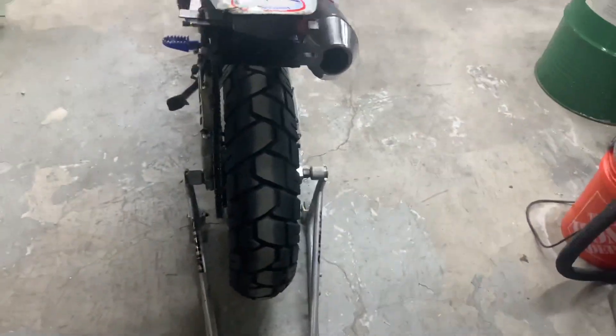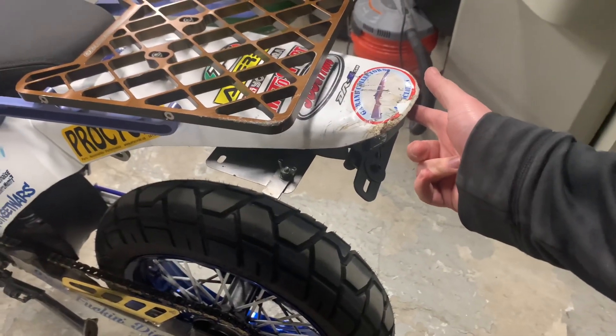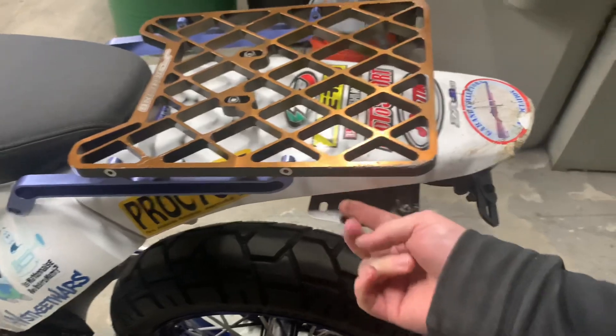I took it on like a 3-hour ride. The new tire is great. The taillight was loose — one of the screws — I've got to Loctite that. And some wires, the taillight wires started falling down, so I zip-tied those up.